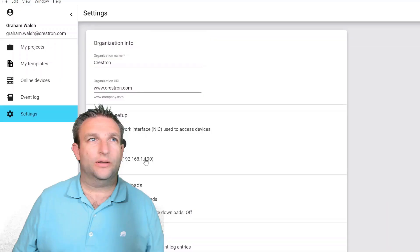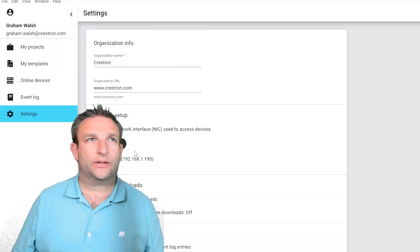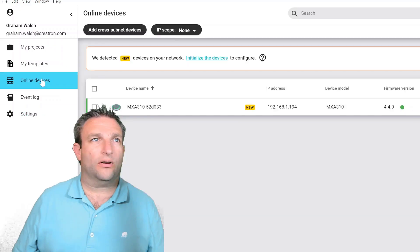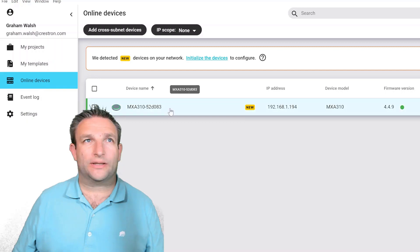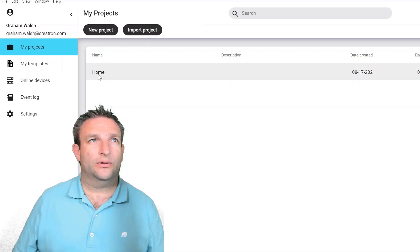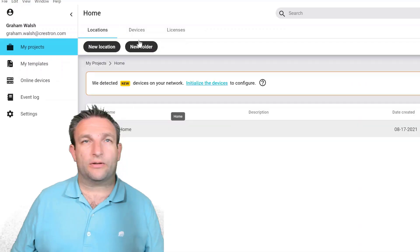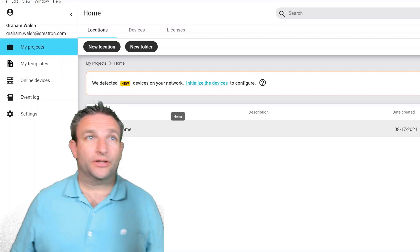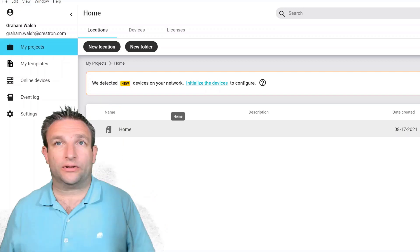You must be on the same network as all these devices — make sure you are not on a mixed network. As you can see, it's detected the device: it's found the MXA, got its IP address, and confirmed it's on the correct firmware version. Now let's actually install the IntelliMix Room software on the UC Engine, so let's hop over to the Microsoft Teams Room and start configuring from there.